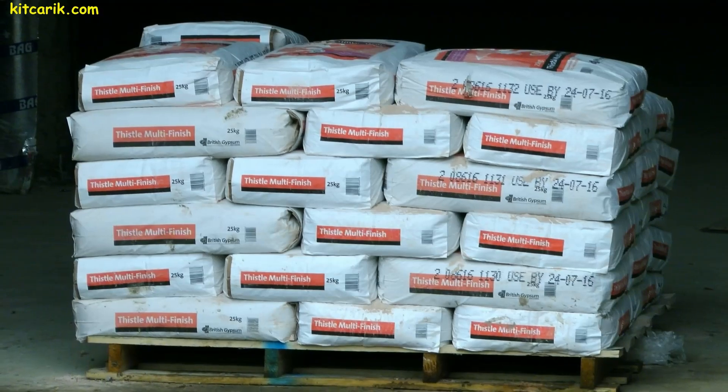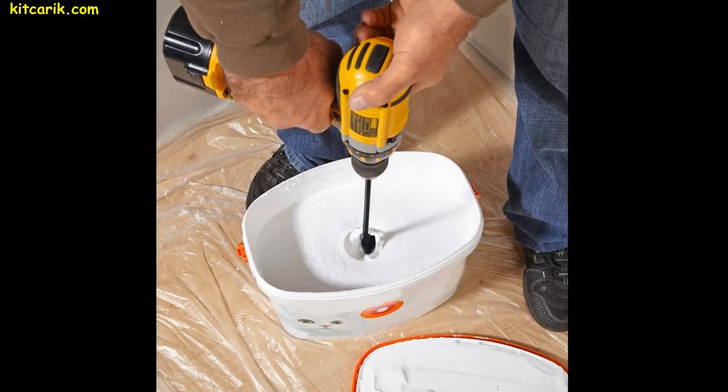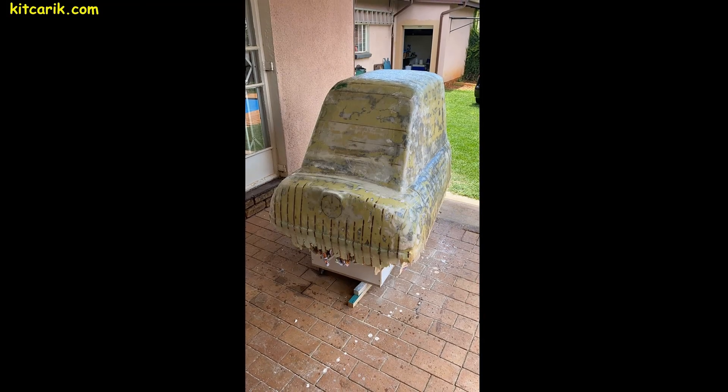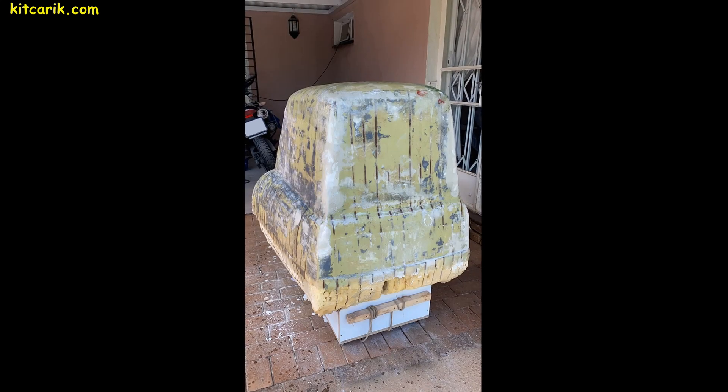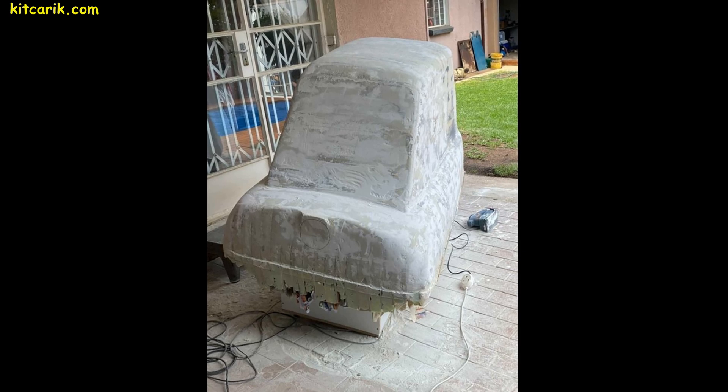Next, we need a couple of bags of construction putty. We dilute it with water to the desired consistency and apply it with a putty knife to the foam. In general, we will need to make a few thin layers. After each applied layer, allow the putty to dry and then remove all burrs with sandpaper.